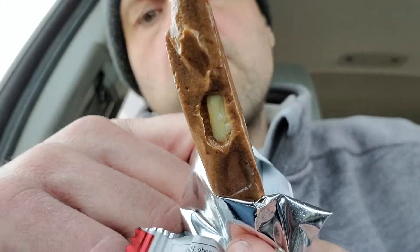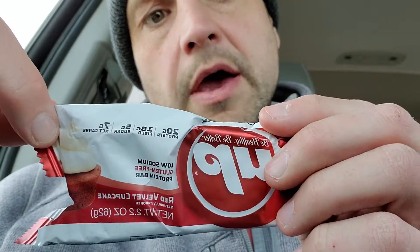20 grams of protein and the flavor's not overpowering — mild overall. I'd give it probably a seven out of ten. Not bad, not the best. B Up protein, Red Velvet Cupcake.